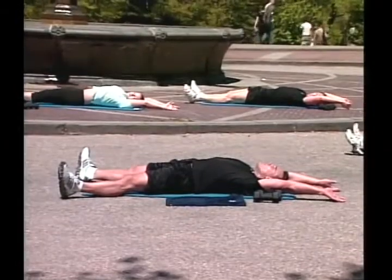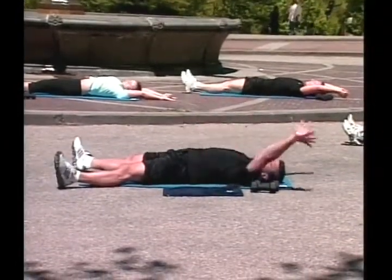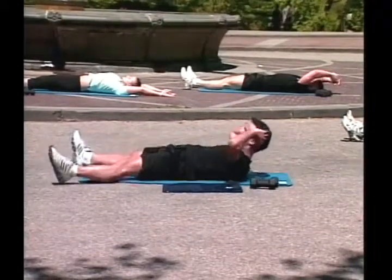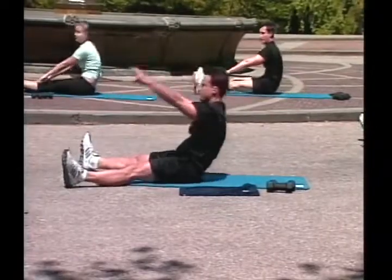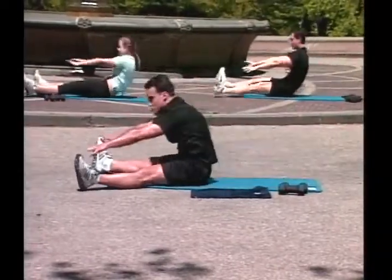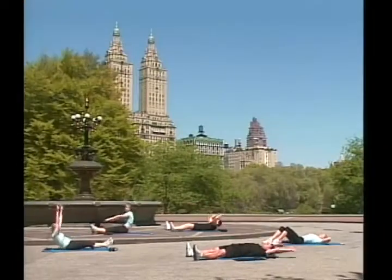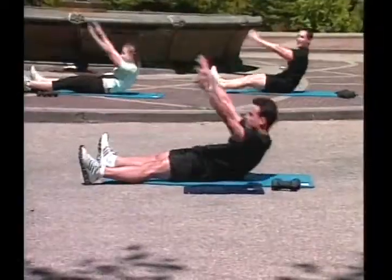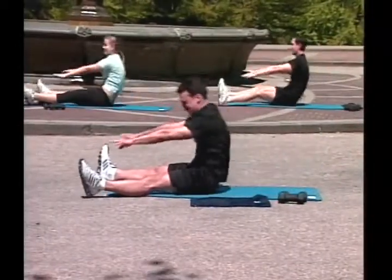Great job! Stretch there. Now we're going to come all the way up. If something bothers you in the lower back, don't do it — do only crunches. If you're ready, let's start it! Go! One, good, two, great job, three, four, come on, five, six, seven, eight, nine, ten.